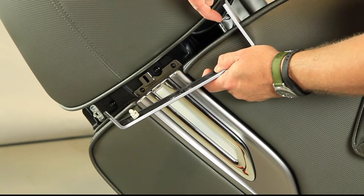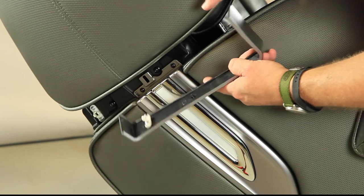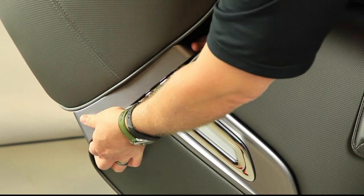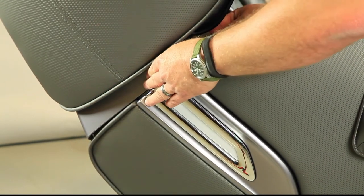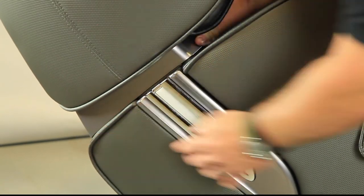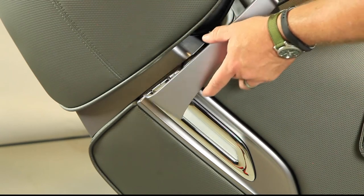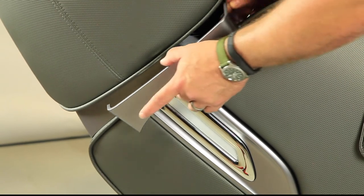The trim piece has a clip that goes straight down into a little slot on the chair, and at the bottom there's a ball and socket. Start from the top at a slight angle, then squeeze it in and give it a little twist so it goes into place. Line up the slot on the top, then push the bottom down until the ball and socket engages, and the trim piece is done. Note that this piece of plastic is a little brittle, so be very careful — don't force it. Just let it flow in. If you have to force it, back out and try again until it goes in smoothly, because it will break.